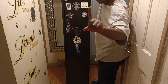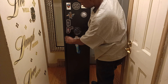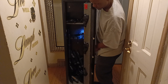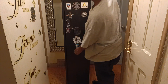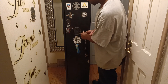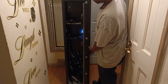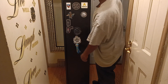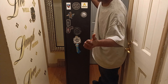One, you have to do the finger lock — boom, open it up like that. Two, it has the key lock, so you can put your key in there and open it. And three, it has the number lock on there too. I don't use the number lock, but it works.